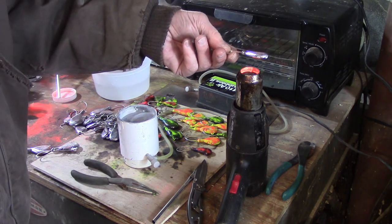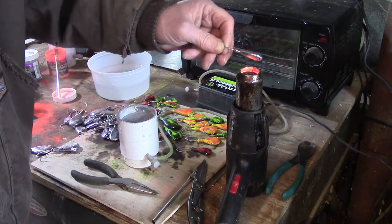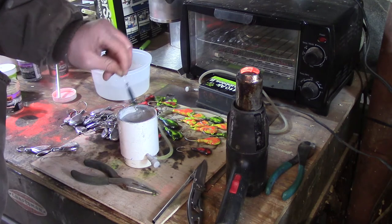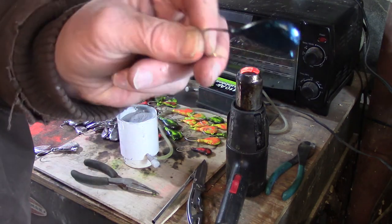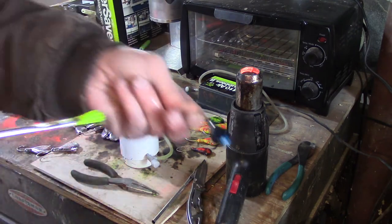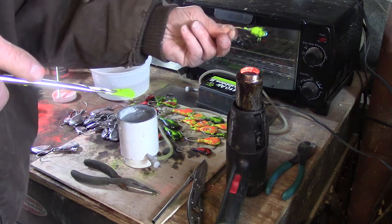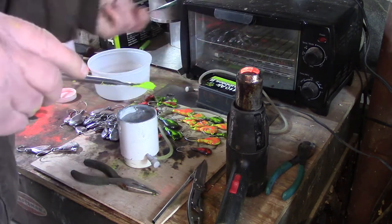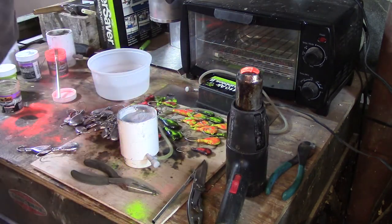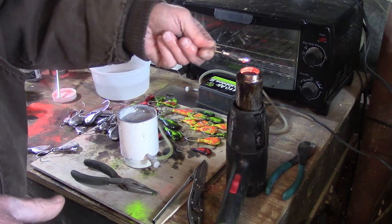Now we're going to switch up some colors. This one is going to be a black with a blue flake and a chartreuse sprinkle on top — it sort of looks like a night sky. I heat this up until it's good and hot, dip it in the fluid bed, and it comes out right away with that beautiful black-and-blue on it. I heat it up a little more, then grab some chartreuse and sprinkle it on, heat up again, and that's how it comes out — nice and colorful.